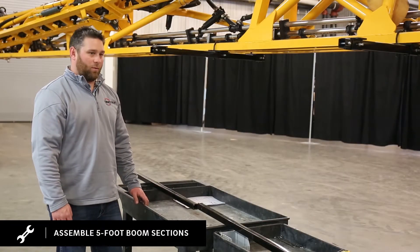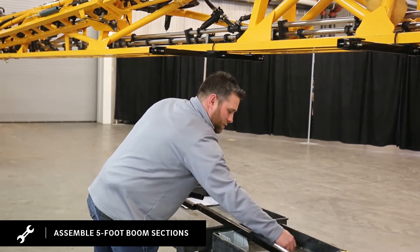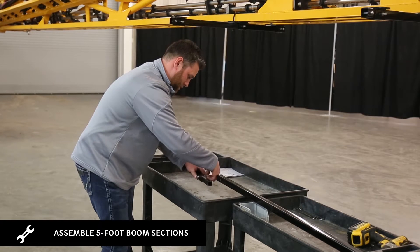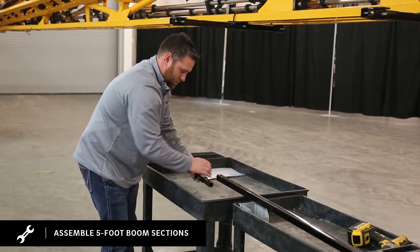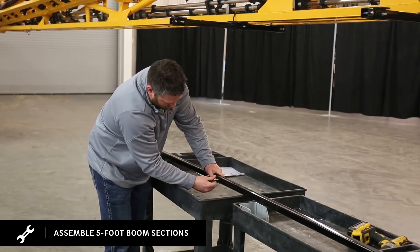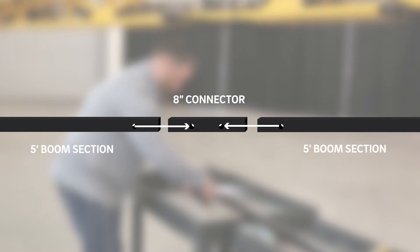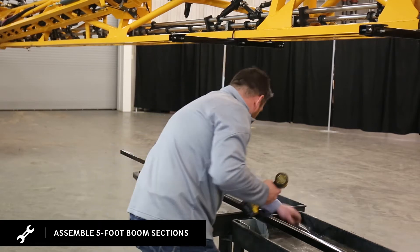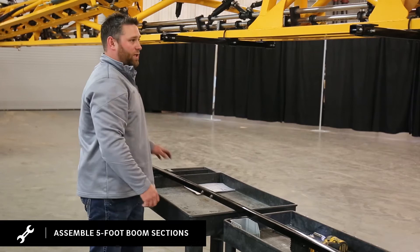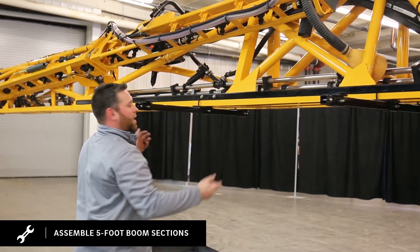Continue this down the boom on the rest of your extension boom marks. We're going to keep going on the primary boom. We're going to start putting our five-foot boom sections together with our 8-inch boom connectors. Once we have our connector in, snug it up. We're going to repeat this, do all of our boom sections for the primary boom, and we're going to take this and set it up on top of our wide drop boom bracket mounts.